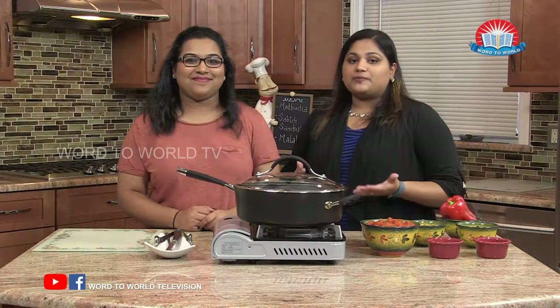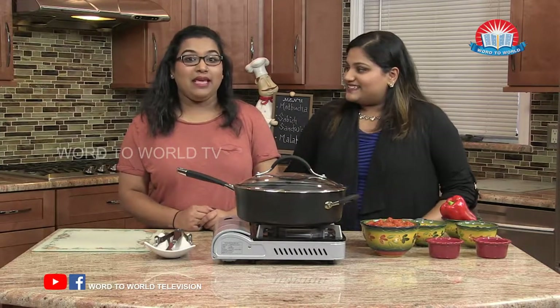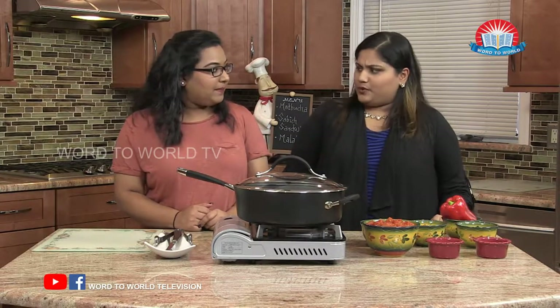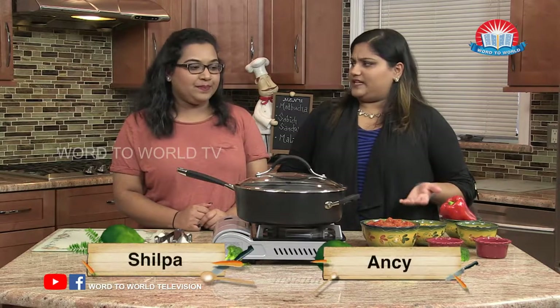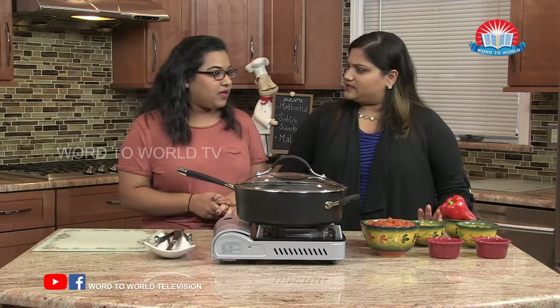Hi everyone, we have Shilpa here with our first dish. What are we making, Shilpa? We're making a popular Israeli appetizer called Madbuka. So what do we eat it with? Pita bread or chips. So is it like a dip? Not exactly — it's just a salad.